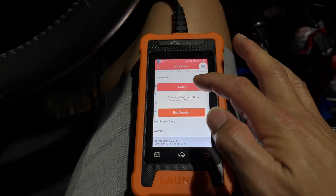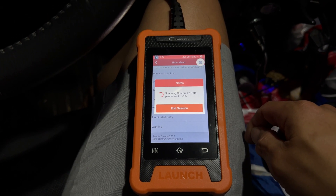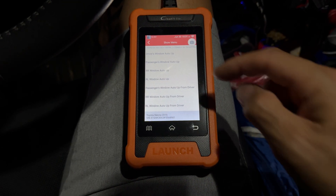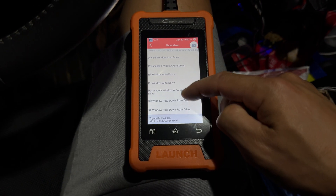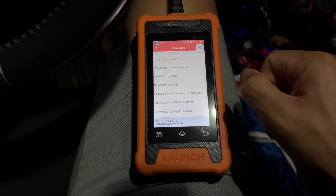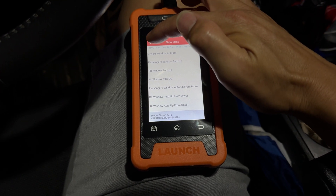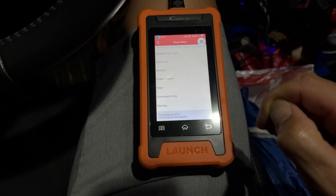There are power window options here — these set all your different auto-up and auto-down settings. If you want to selectively turn those on and off, you can do that in this menu. You can see all the auto-up and auto-down options. You can go to each window and disable or enable the buttons — especially useful if you have children in the back and only want some windows operable. Just remember to reset it, or someone in the future will think it's broken.